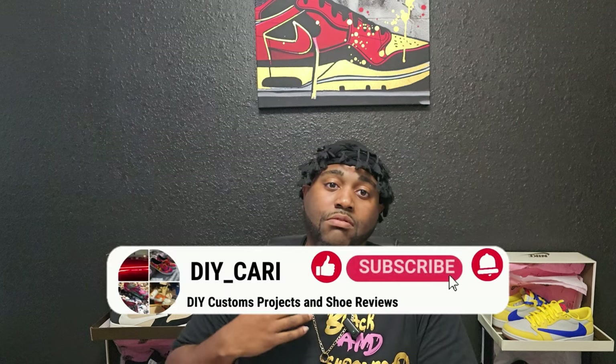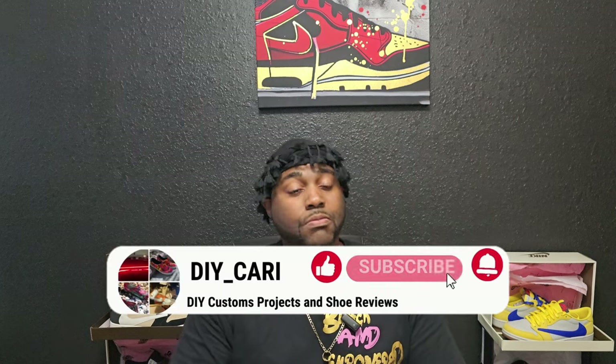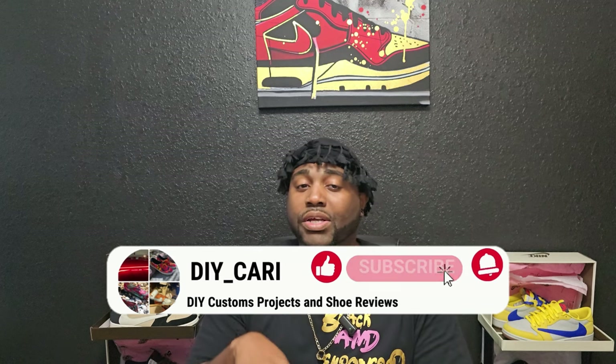What's going on YouTube, it's your boy DIY Car coming at y'all with another sneaker review. Really appreciate all y'all for watching, liking, and commenting on the videos — good or bad, keep doing what you're doing. Like, comment, and subscribe to the channel. If it's your first time, I do reviews on UAs, reps, whatever you want to call them, and everything in these videos is informational.